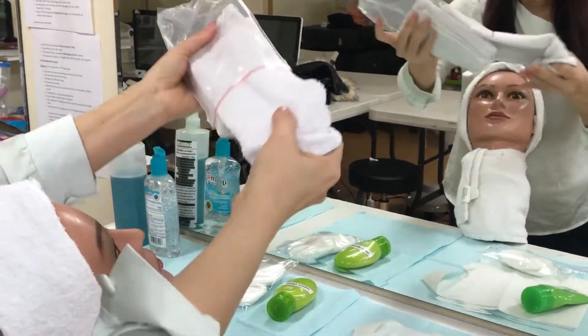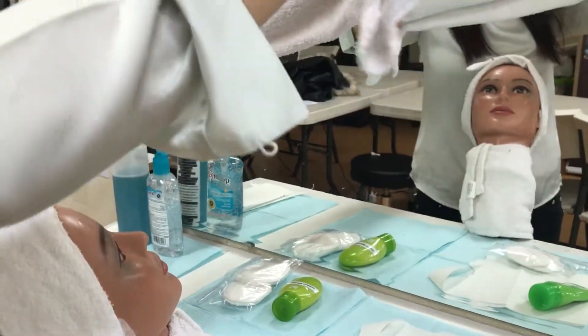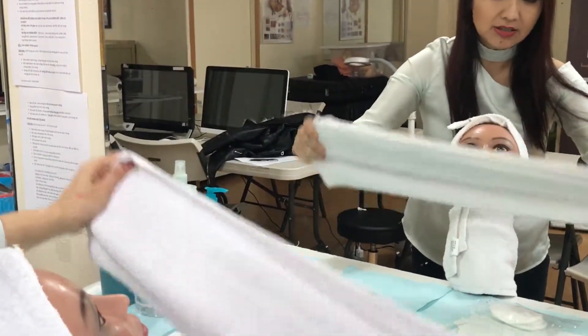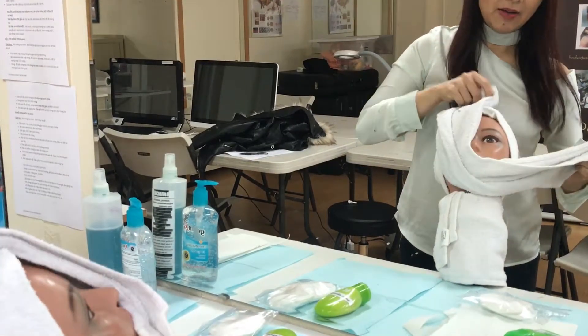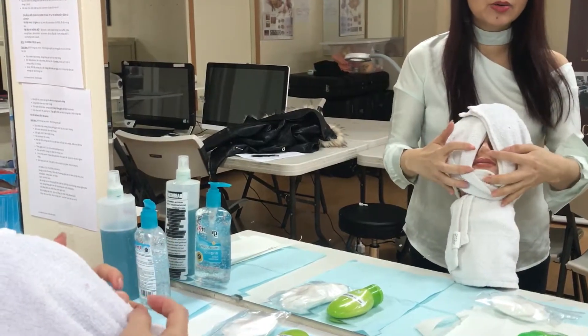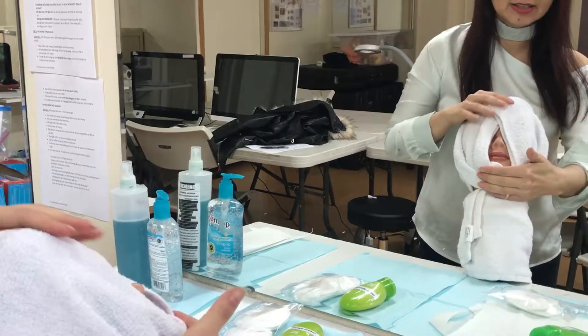With the wet hand towel, I'm going to tap a little bit, then steam and stretch this one out, holding like this — up and up — holding the face. Make sure you let the mouth and the nose stay open. I'm going to hold my client like this.